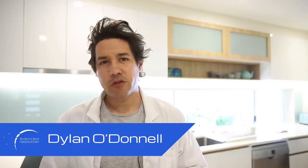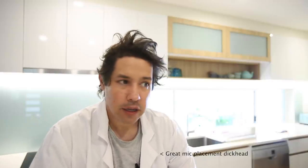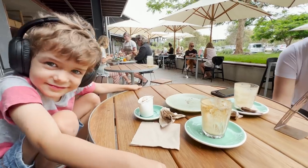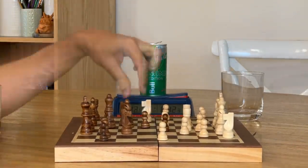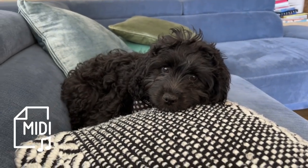G'day, Dylan O'Donnell here from the Biro Bay Observatory. It's been a while, hasn't it? I don't even know what this video is about yet, but it's been La Niña here in Australia. I finally understand how you English astronomers feel. It's been devastating. I've had to do other things like talk to real people, play chess, drink beer with my dog.